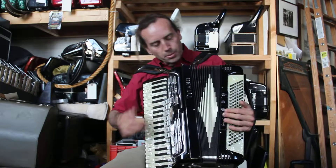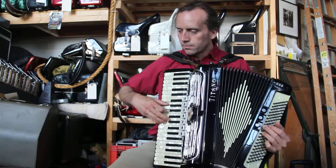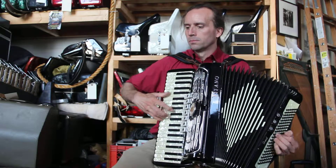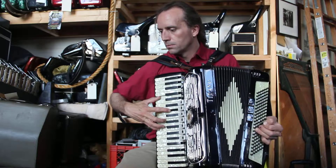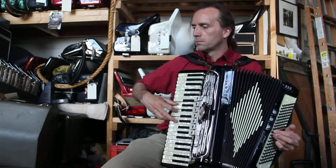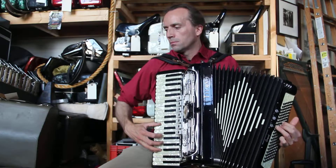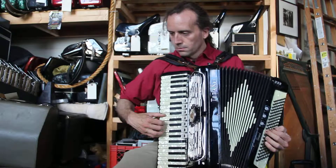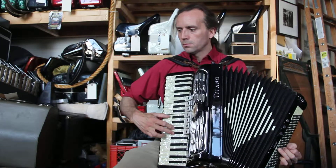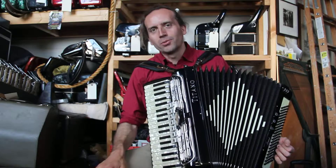Okay, I'll play one more song. I'll play a part of a jazz song. It has a nice bassoon reed, too.